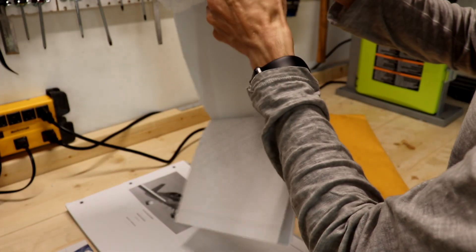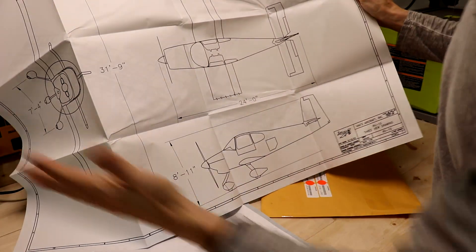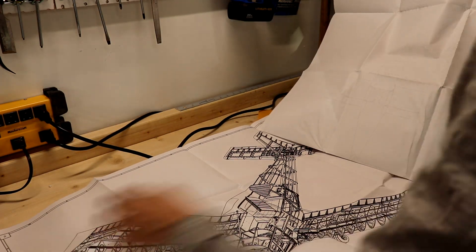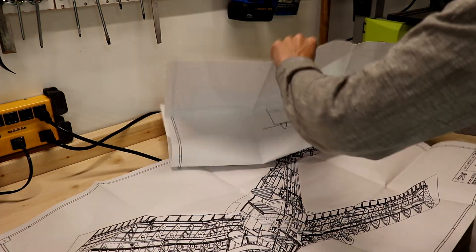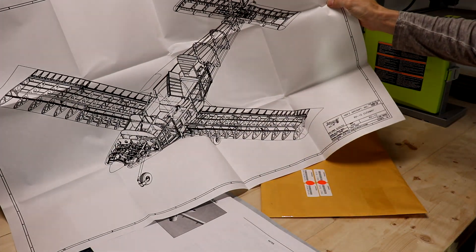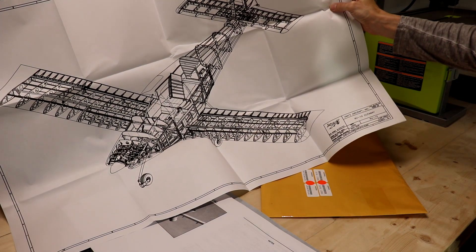And we have two nice posters here. Poster number one shows the whole airplane — I'll put it on the wall, definitely. Just to make things simpler. And this other one will go on the wall as well. This is a beautiful airplane I will be working on. Actually, I already started to work on it, starting yesterday when I brought it in.